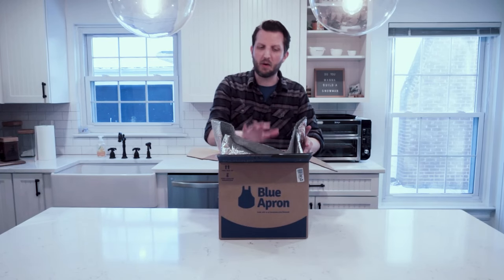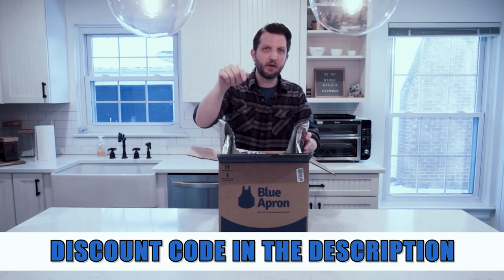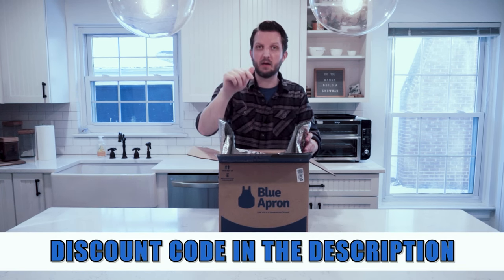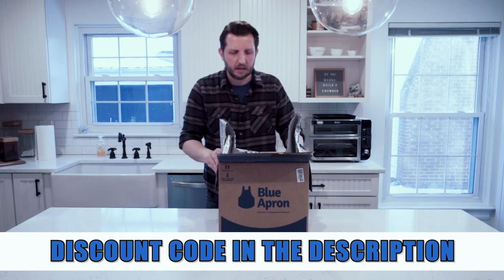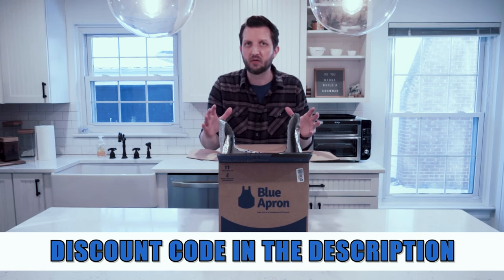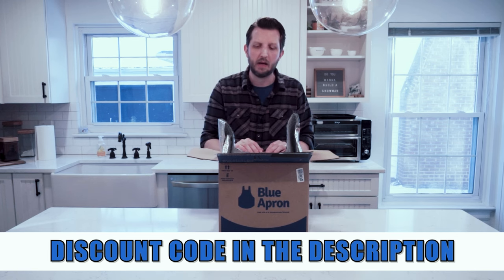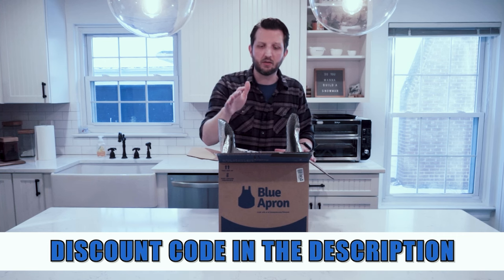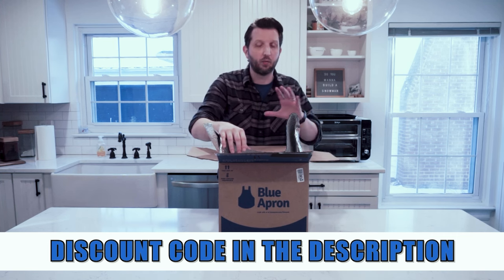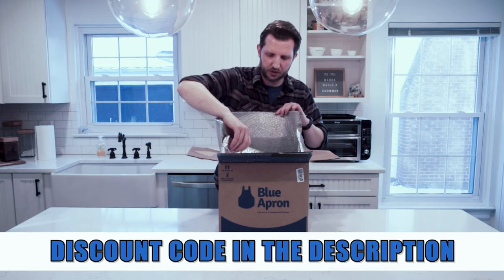Before I dig into this, I want to say that if you want to try Blue Apron out for yourself, there is a link in the description below. You can click on that and get a great discount on your first box of Blue Apron. Try it out for yourself, see what you think of it, and then let me know in the comment section below. I'm going to do my take on it, my review. But by all means, give it a try for yourself and see if you like it. There's a great discount with that link, and of course that helps out the channel.